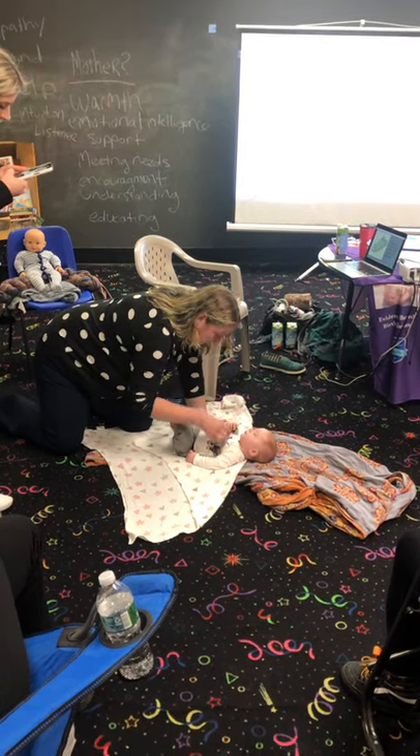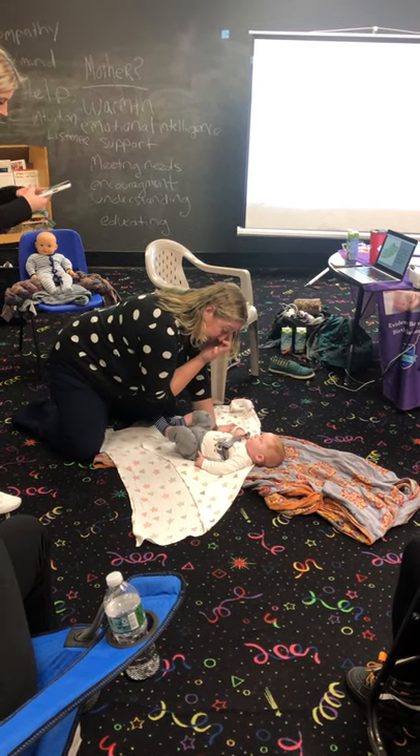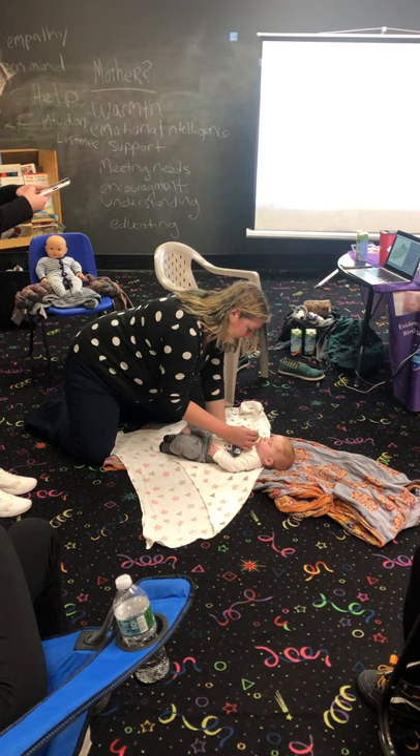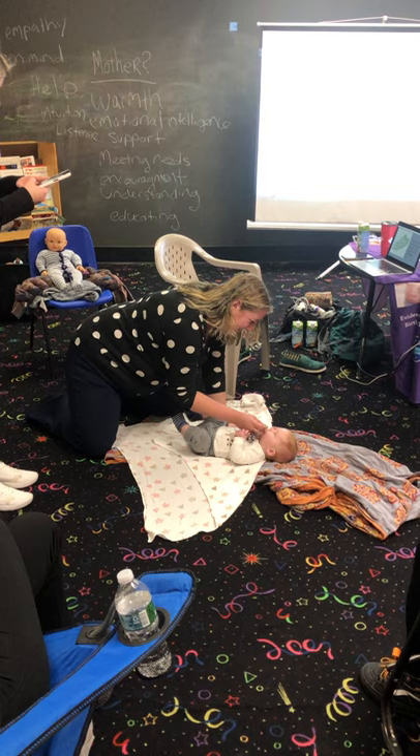You're not going to use your hands in a minute because they're going to be tied up. There you go.